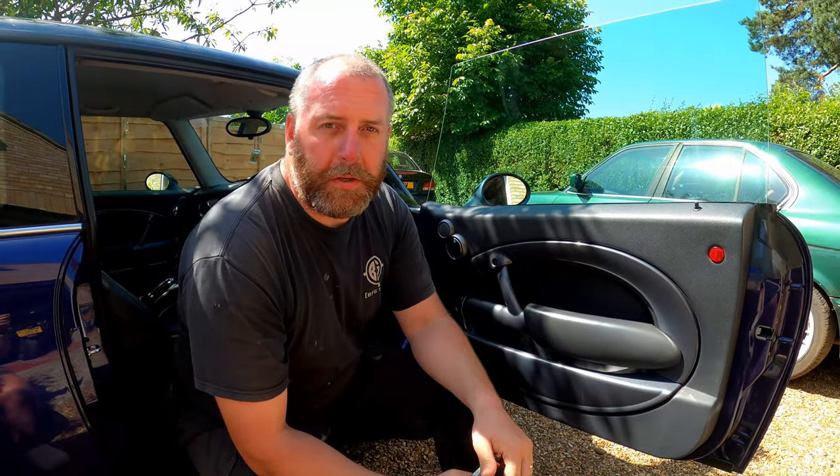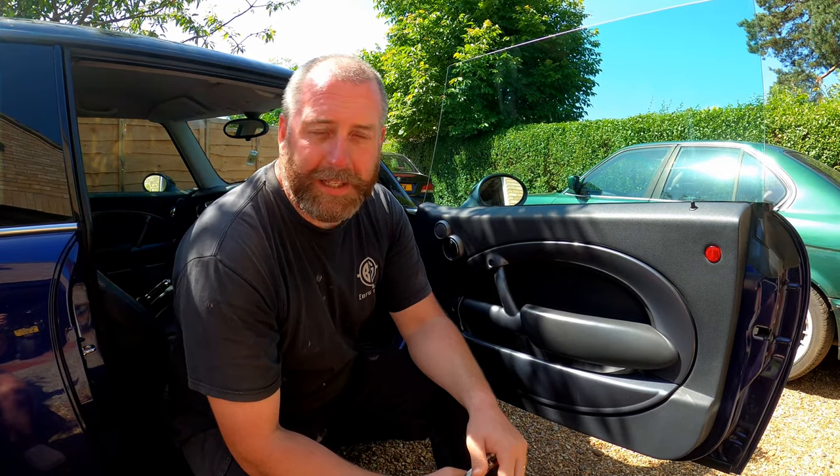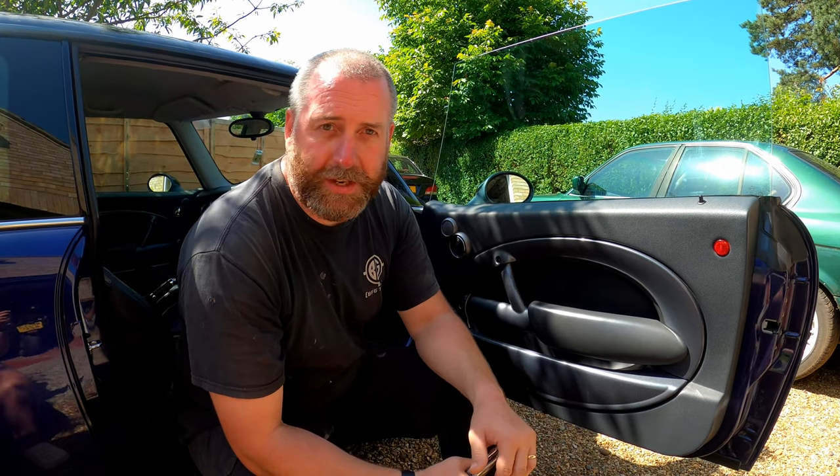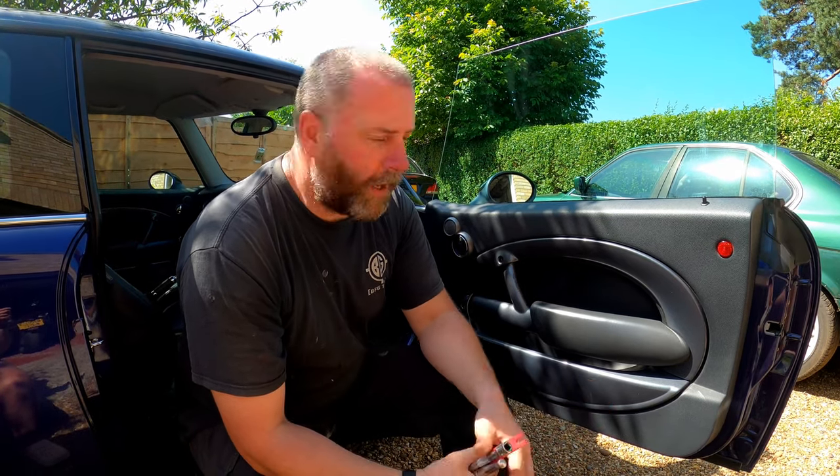Hello everyone, welcome back to the channel. In today's video, what we're going to be doing is having a little look at the Mini Cooper. Now this is my son's car — he's only just got it, he's only just turned 17, so this is his first car.